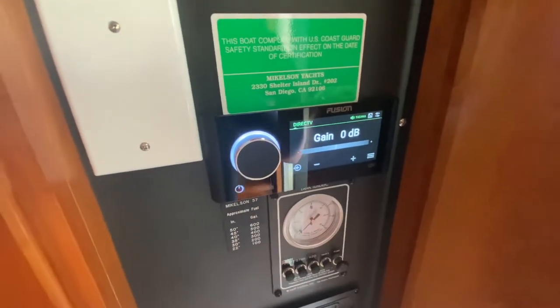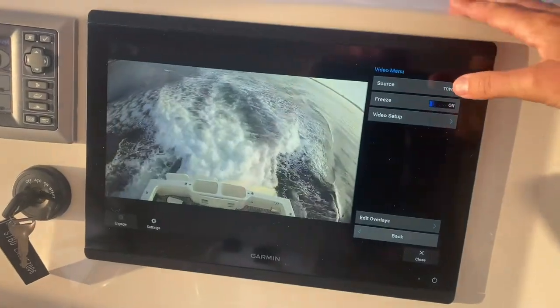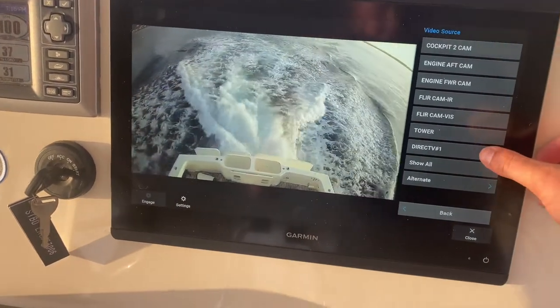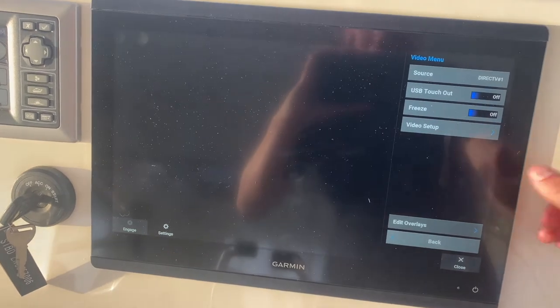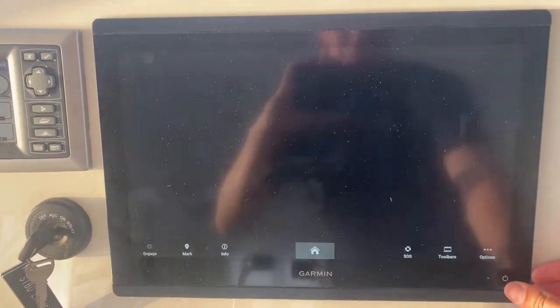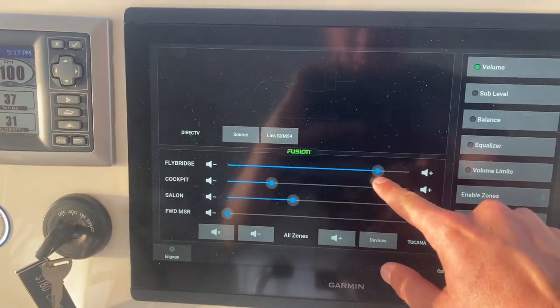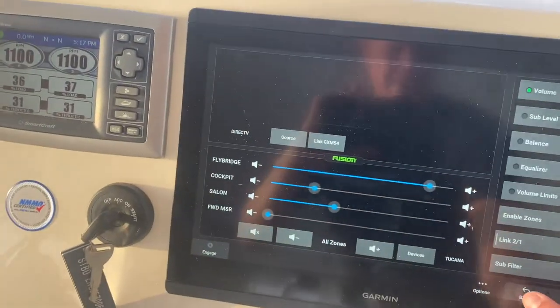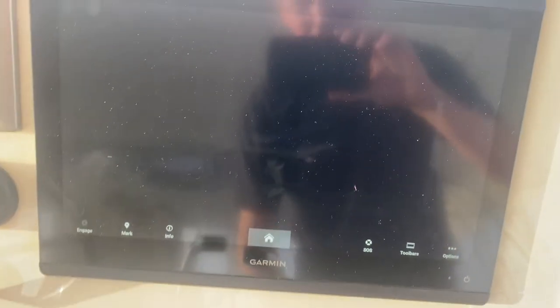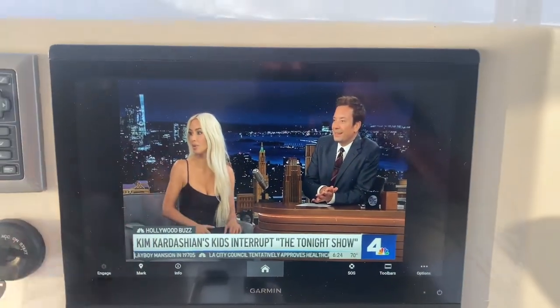I'll go over here and select DirecTV — it's already on. My KVH is getting fired up. I'll turn the DirecTV boxes on, then head back up to the flying bridge. Up here I'm staring at the tower video. If I click 'source' again and go down to 'DirecTV,' it'll hop me over — takes just a sec — and there's my DirecTV. I can click the power button, go to 'media,' and there it is. I can turn up the volume and the screen pops right up. So I can watch the Kardashians on my way over to Catalina — very cool.